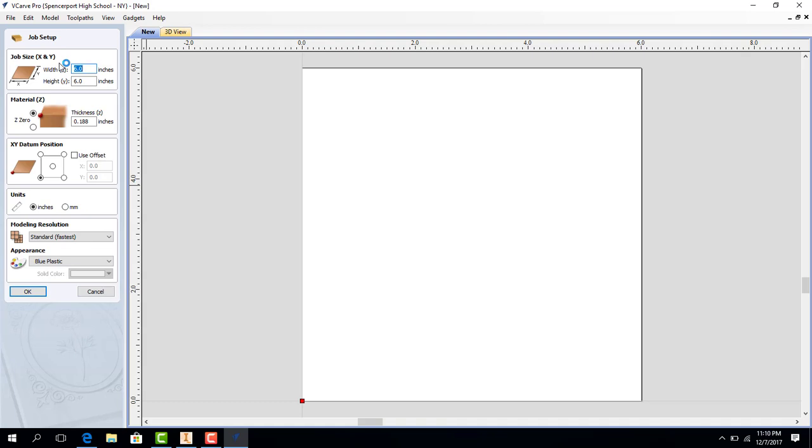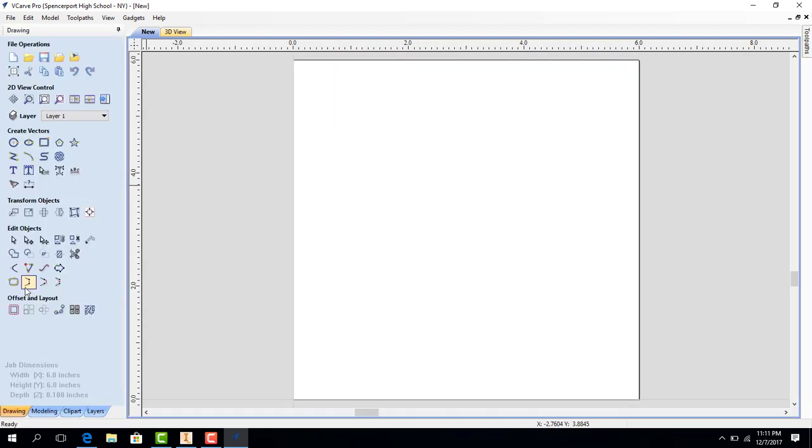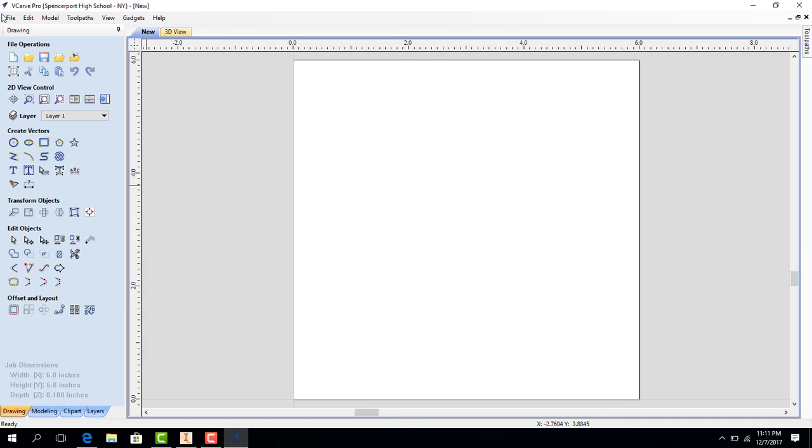One direction is going to be 6 inches wide, the other direction is also going to be 6 inches wide. The thickness of the material is 3 sixteenths of an inch, or 0.188. Once I have the job size and the material thickness set, I'm going to hit OK. Those are the two most important things in that menu.